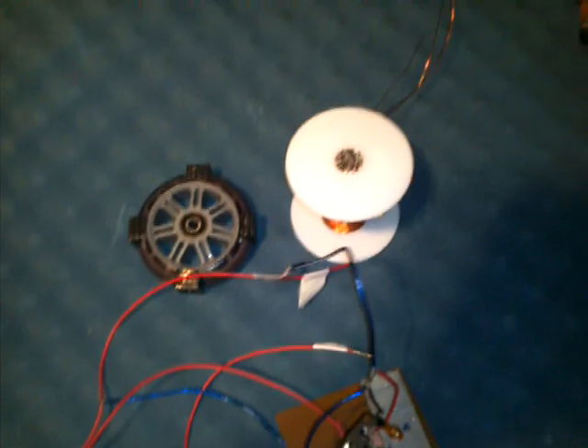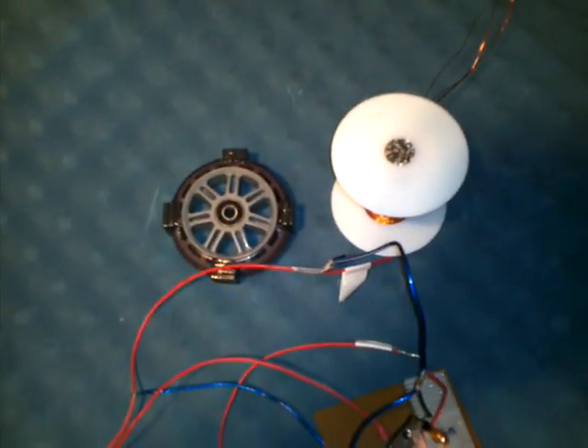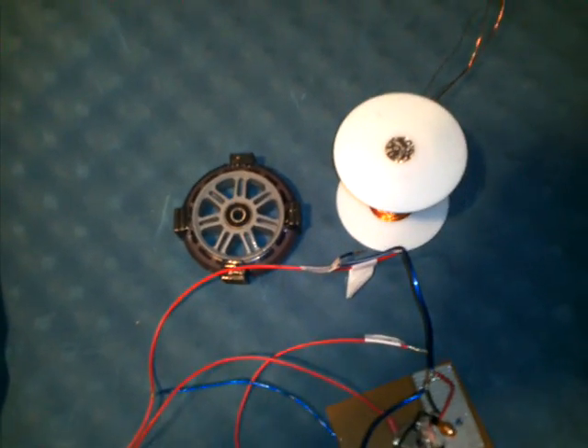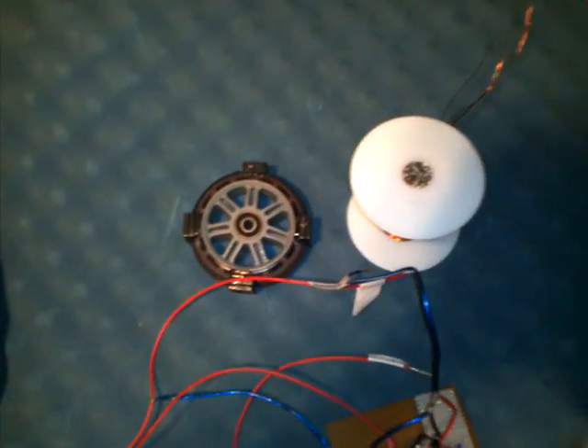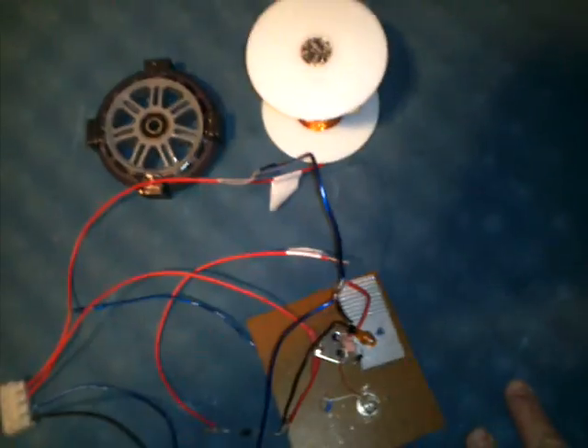I like exotic energies. I really think this is a great one. I really want to learn more about this — that's why I got the SSG coil. I ordered some other stuff too. I'm trying to learn about this.